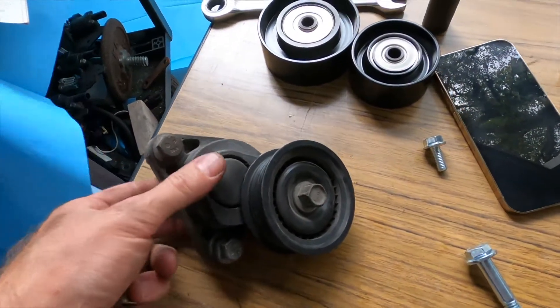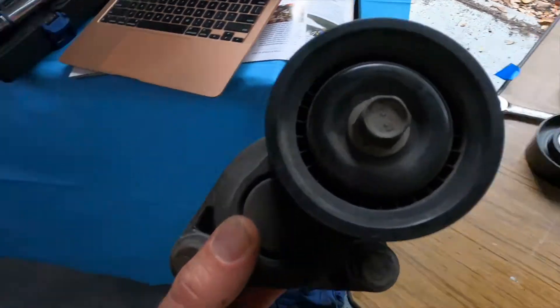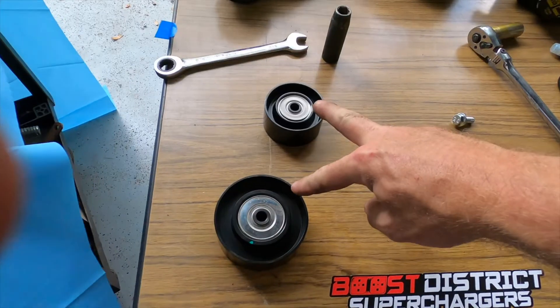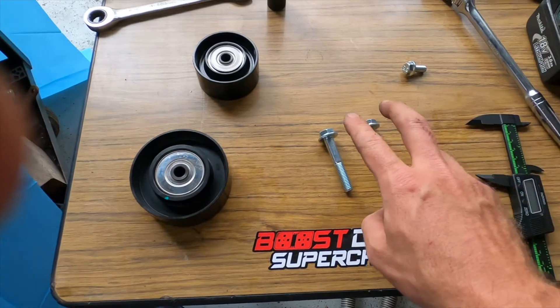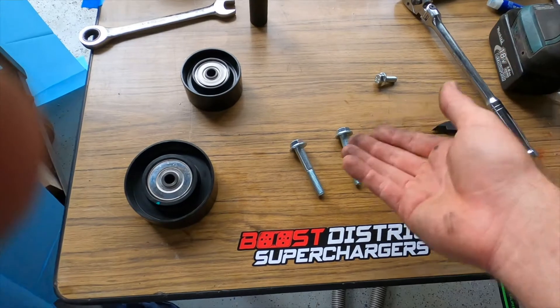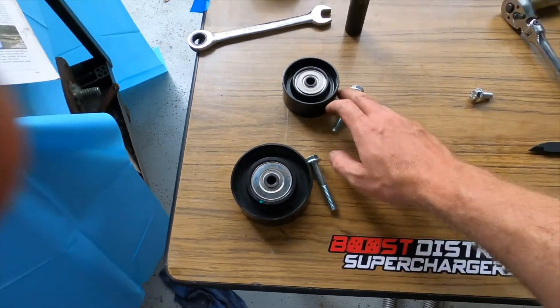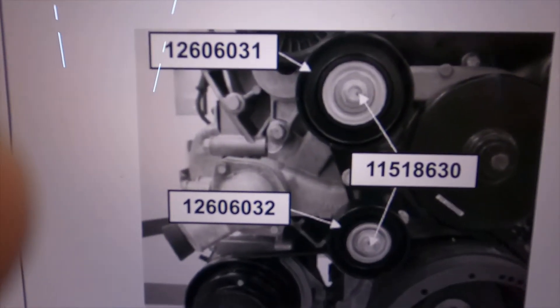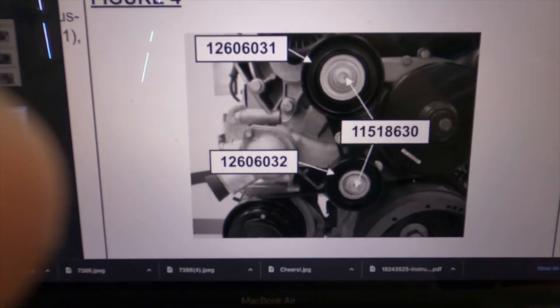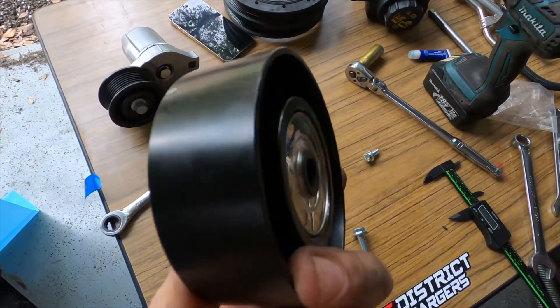The instructions call for moving the pulley that was up on the head down to the water pump location — just relocating that one. We're reusing the hardware on that, so it's pretty simple. Installing the two idler pulleys calls for 60 millimeter bolts on both of them. At this point you're kind of running out of bolts so it's getting simpler. The larger pulley goes on top and the smaller one below.